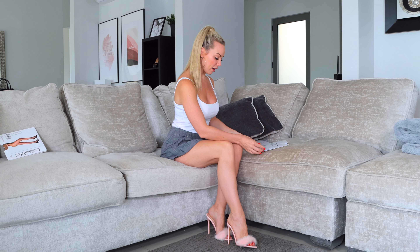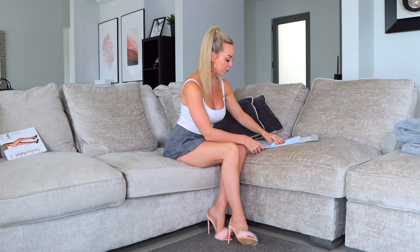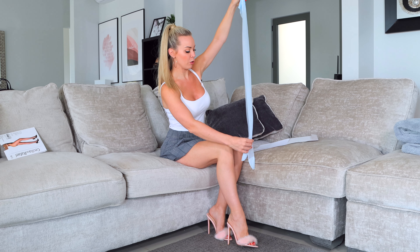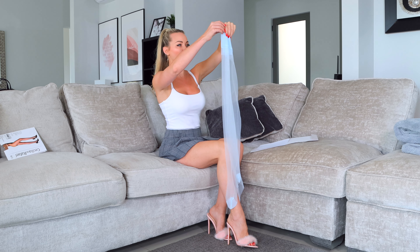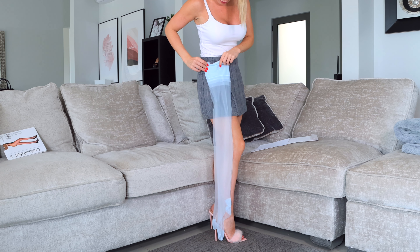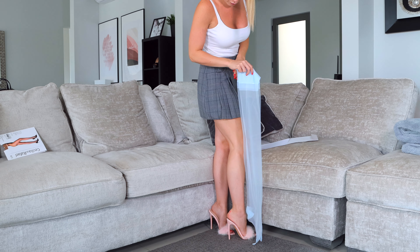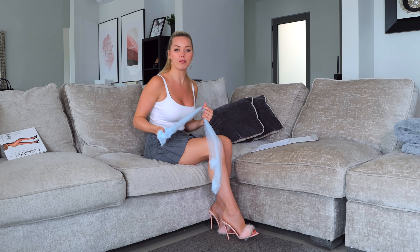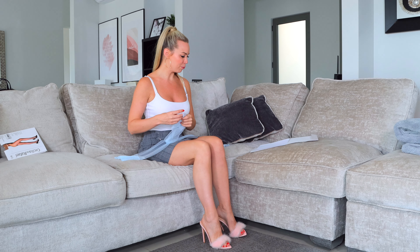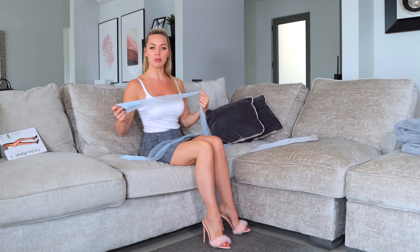I don't know what to expect, never had Gio, so no idea. They're soft — oh, very soft, wow. These look quite big for a small. Why are these so long? They're supposed to be a small. Is that going to work? There's only one way to find out — let's put them on.